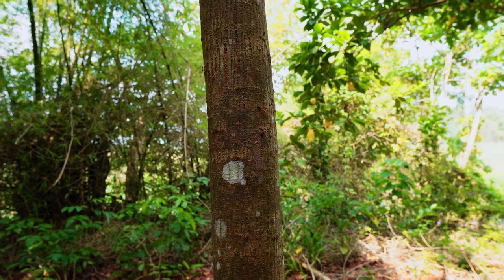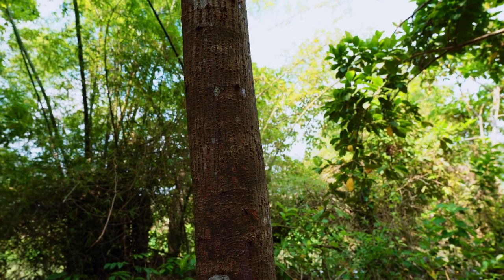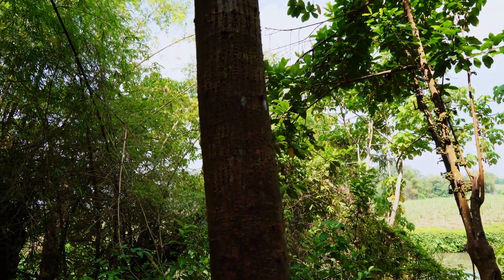This is a tree I was about to touch — it has all of these big red ants on it. In my last video I was bit on the chest by one of these. It's pretty painful if you get bit by it.